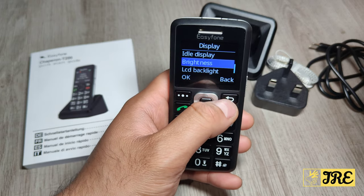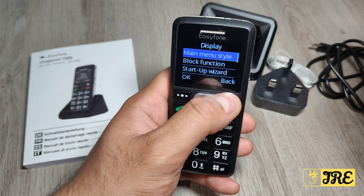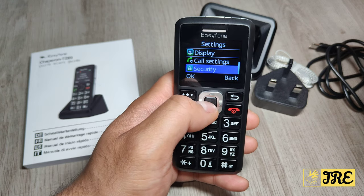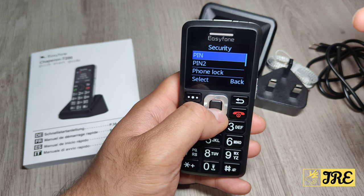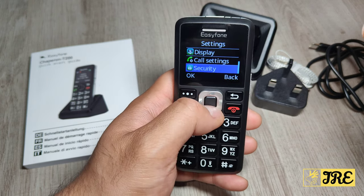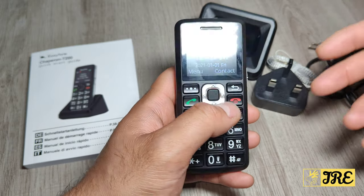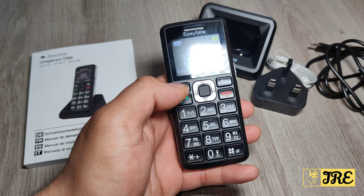Display settings also include startup wizard, wallpaper, idle display, brightness up to level four maximum, LCD backlight, and keypad backlight timing. Then call settings, security where you can set a PIN, blacklist, and shortcut settings. That covers all the functions this mobile phone has.